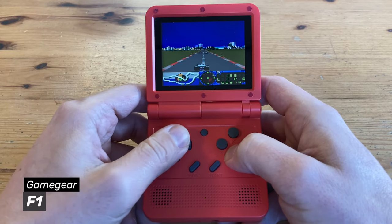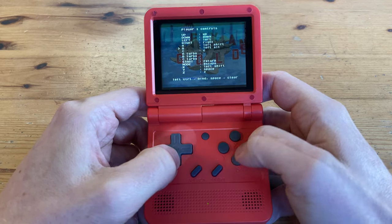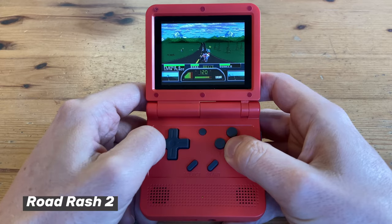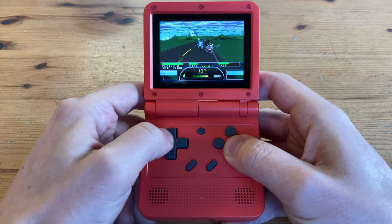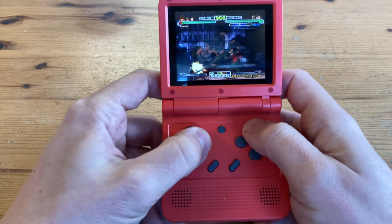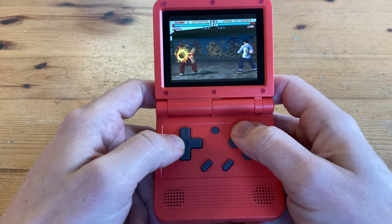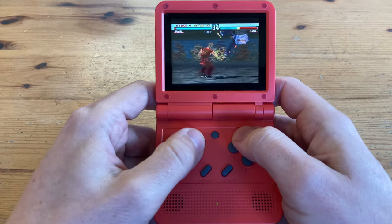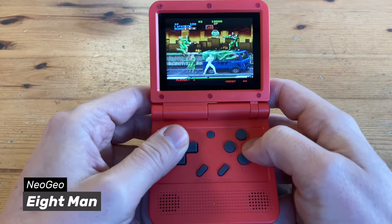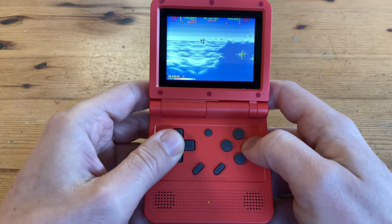Earlier Sega systems like the Game Gear and Master System run fine, but you will need to reconfigure controls with a Mega Drive — if you don't, you don't get a C button. Moving on to the PlayStation, here's Capcom vs SNK. As soon as the graphics are cached into memory, it plays quite well and the D-pad has no issues firing out Hadoukens. But when we introduce 3D games like Tekken 3, we can see a nice amount of chug. Arcade emulation is quite limited, but the V90 will still be able to play most Neo Geo and CPS 1 games well. CPS 2 is the limit — so if you've ever had a PSP, the V90 actually performs similarly when it comes to emulation.